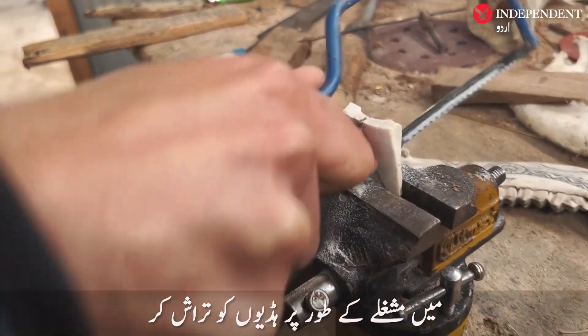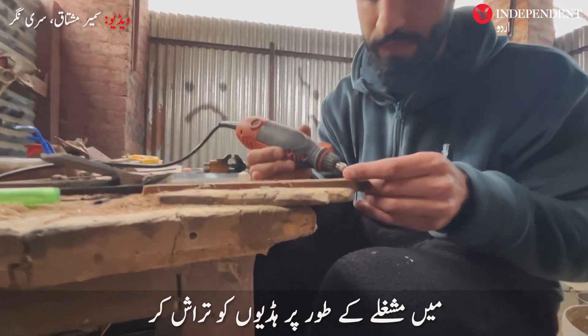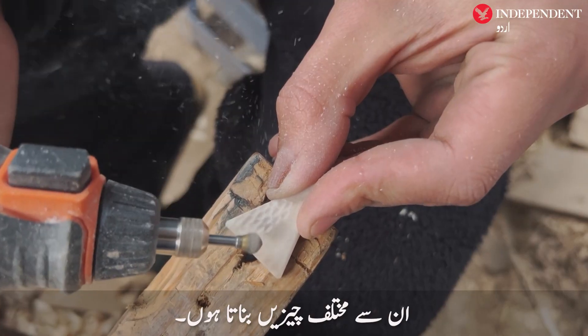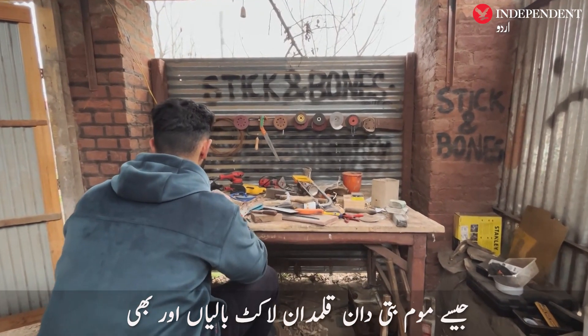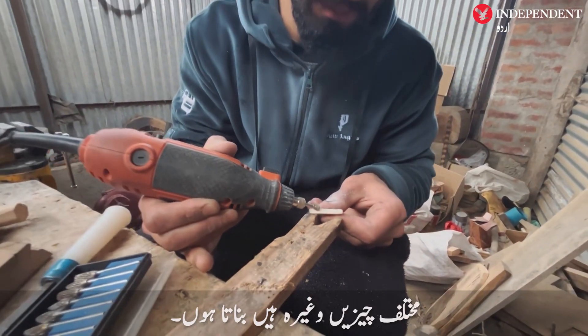I am doing bone carving as a hobby. What is bone carving? We collect bones from different waste materials and make different things like bone candles, bone earrings or ornaments, bone pen holders, and also different products.